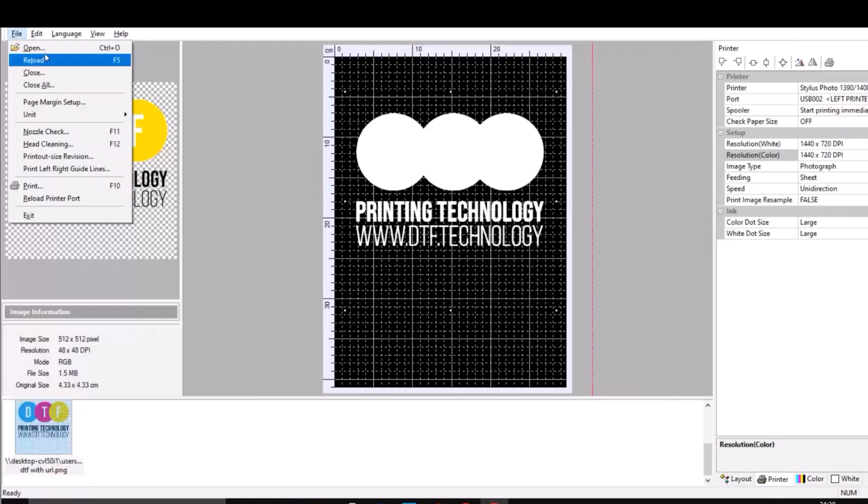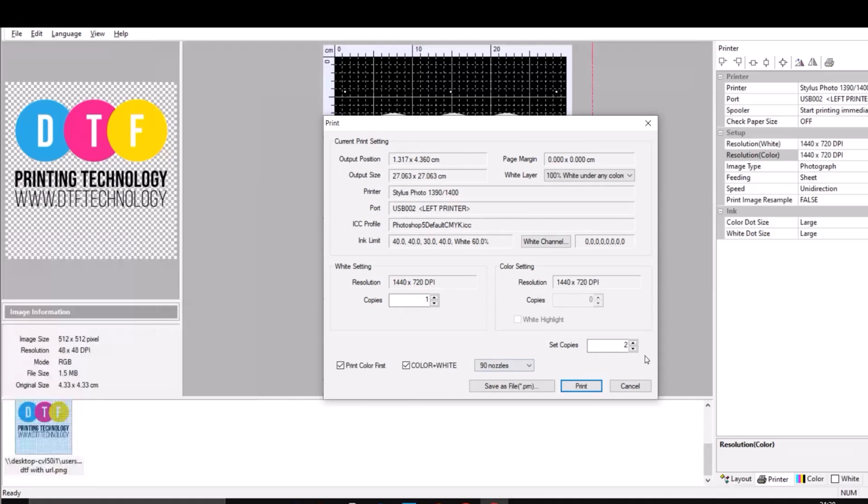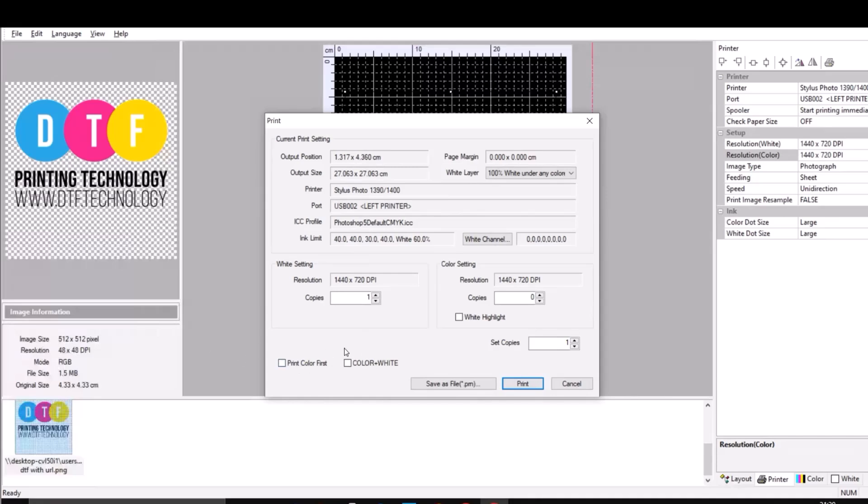Let's take a look at the printing options. This is how you would print typically if you are printing on dark garments — you need to make sure that you print color and white, and print color first. If you just want to print white only, you would uncheck those two options and do one for white. If you are printing on a white t-shirt, you're not going to be printing any white at all — just do color. And if you want to do color and white at the same time, you go for that combined option.